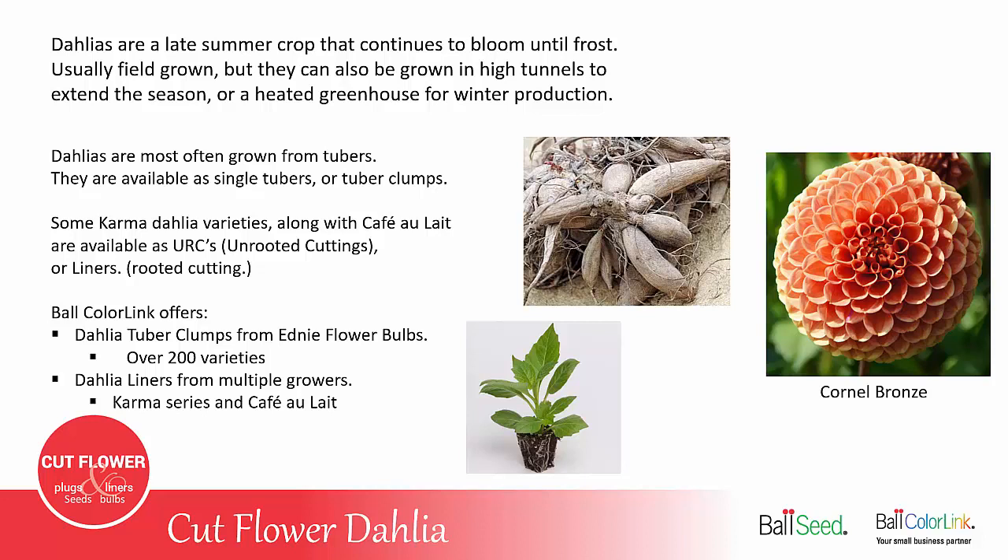Ball ColorLink offers the following options when ordering dahlias. You can buy dahlia tuber clumps from Edney Flower Bulb — they carry over 200 varieties that are good for cut flowers. Or you can order the dahlia liners, available from several different growers, including some of the varieties in the Karma series and also cafe au lait.